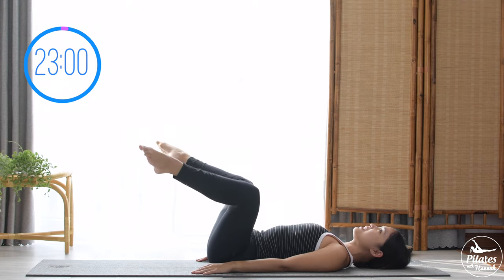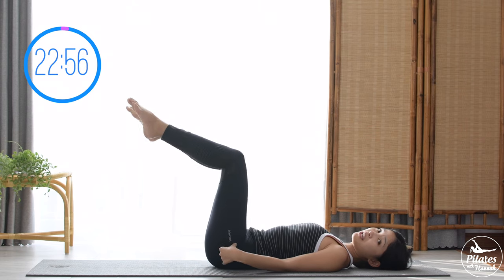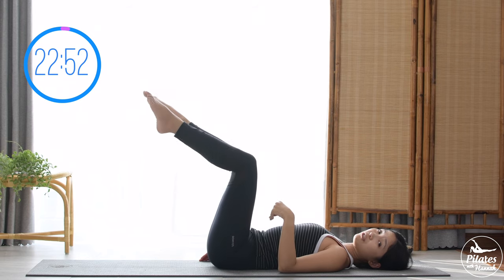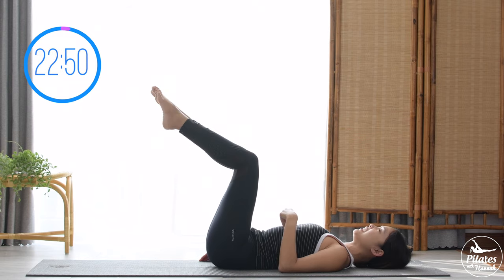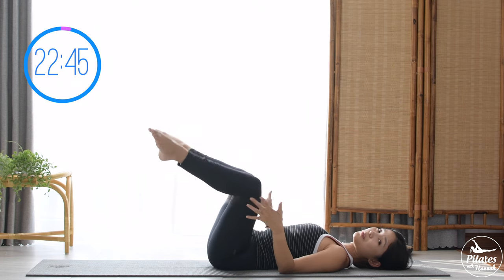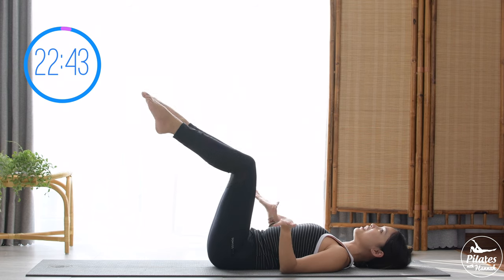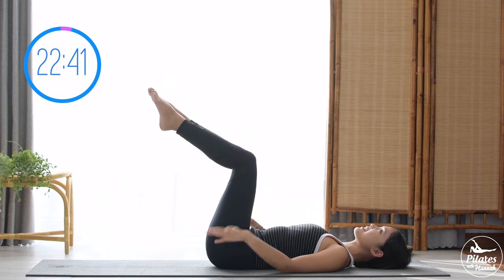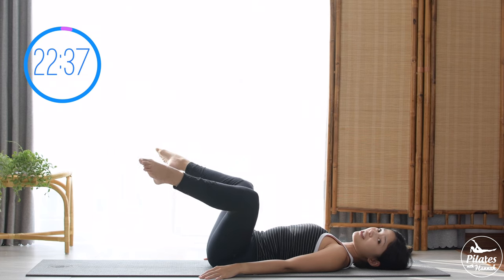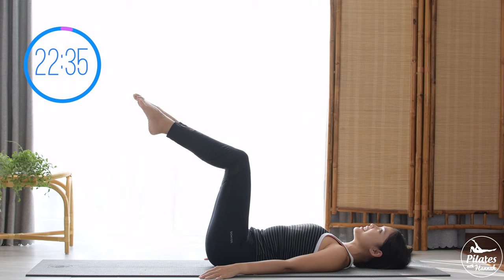Do it 10 times with your own breath. Squeeze in the thighs, pull the belly button in, and make sure you keep your hips at 90 degrees so your core is working at the same time. Keep your back in neutral position. Inhale and exhale — really squeeze those inner thighs to bring your legs back to center. Open and then close. Five — activate your feet — four and three.